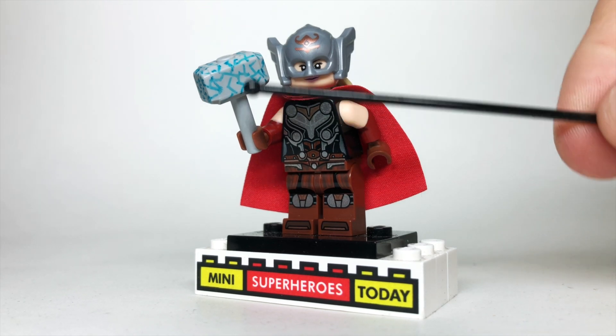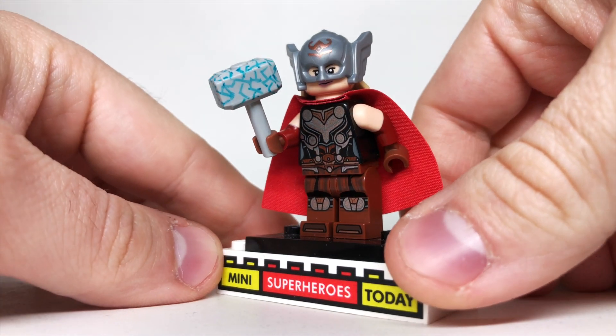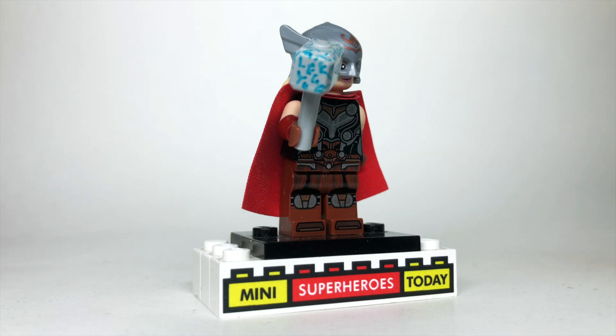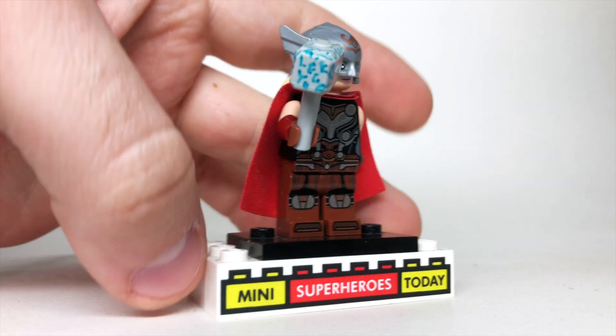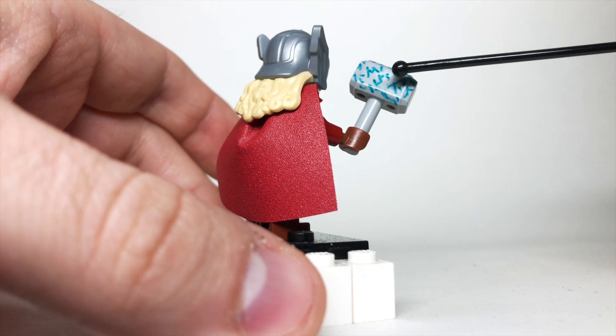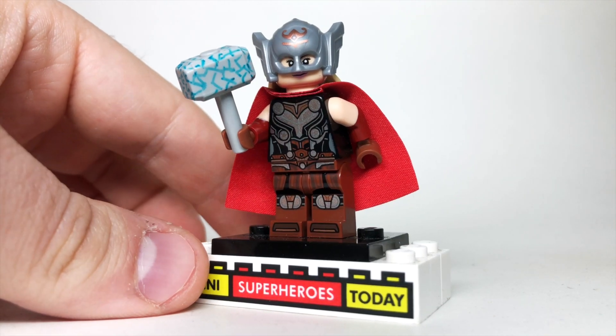With her Mjolnir, I took a Sharpie and actually drew some squiggled lines on it to show that Mjolnir has been rebuilt, but I also put some little Easter eggs. You can see that I kind of wrote the word LEGO inside the cracks there, and then on the cracks on this side I put MST for MiniSuperHeroes Today — just some fun Easter eggs I kind of hid in my own Mjolnir.